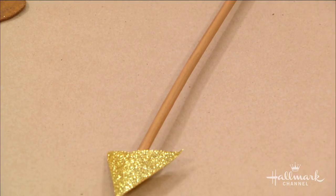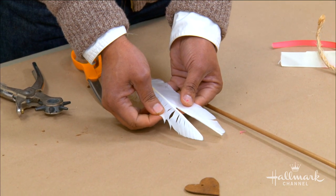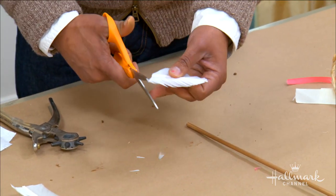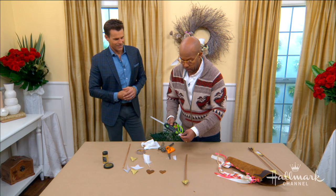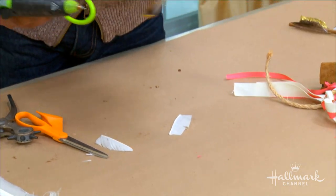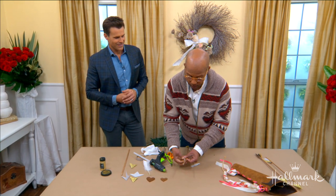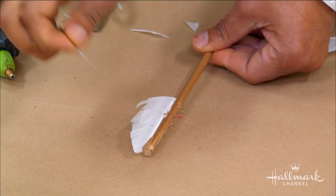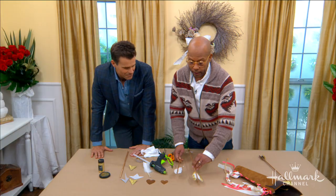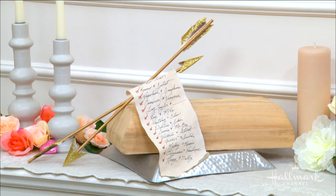Add a little dot of glue to attach the arrowhead to the dowel. Then for the feather at the end, take a standard craft feather, split it down the center with an X-Acto knife, cut it, trim it up, and split it apart. Add glue onto the arrow and attach the feather halves to either side. Just like that, it's a real feathered arrow. To make it a little bit fancier, once that's dry, add a little Mod Podge and just a touch of glitter on the end — that sort of makes it all just that little bit of magic.